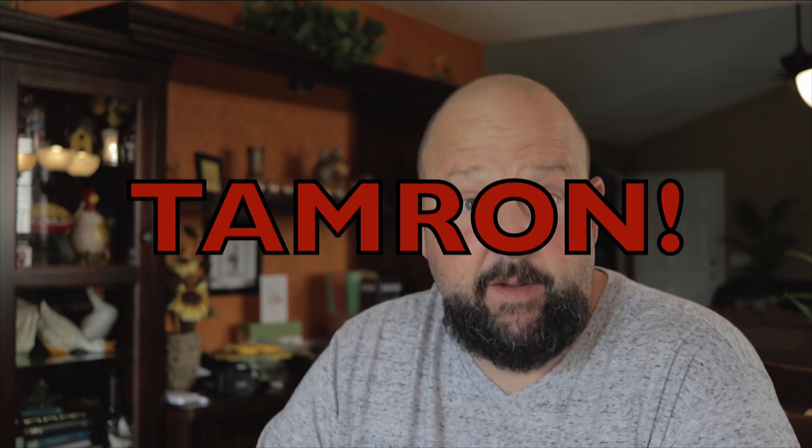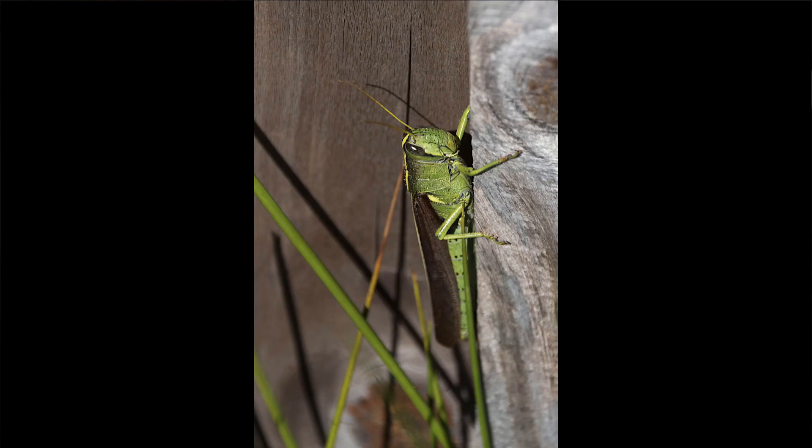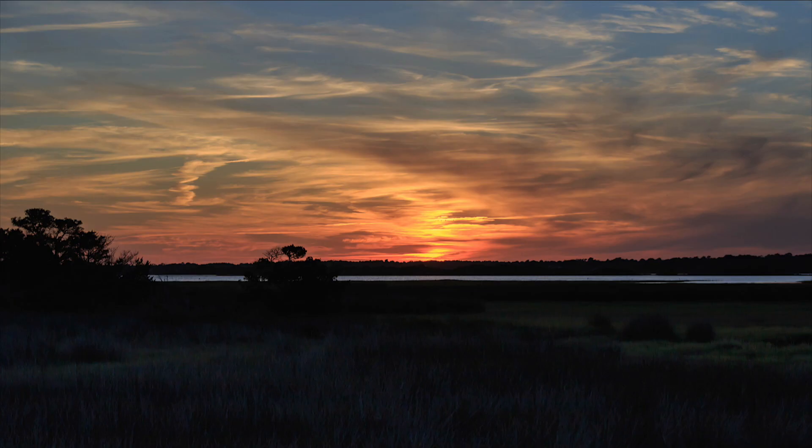I recently took a look at the Sigma 16-300 super zoom lens and it was good, but I wanted to see if there was something else out there. So I ordered a Sigma 18-250 macro HSM lens, got it in, and I've been very happy with the results. It's 18-250 so you're 50mm less, but the image quality on it is really, really good — at least for me it is. It works very well. I'll have some sample images up and I'll leave my Flickr account address below.